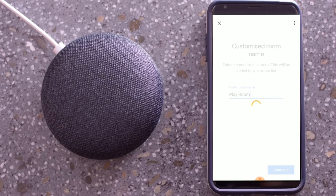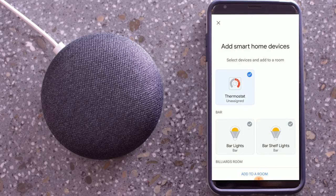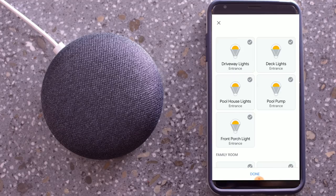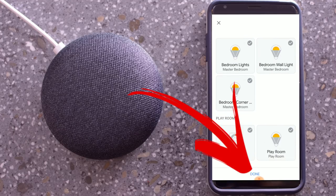Now we're going to add our devices to the playroom — so that is our thermostat and one light — and click on next. There you have it. All of your devices inside your Google Home app can now be voice controlled. Click on done.